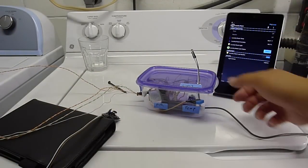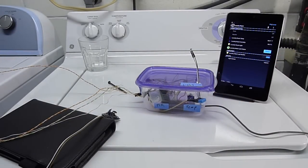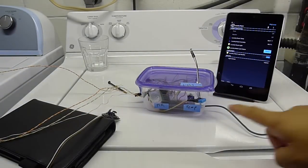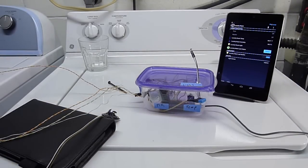Coming out of the top here is the light sensor, so that's going to tell us whether or not we left the laundry room light on. There's a temperature and humidity sensor here, and off to the side there is a presence sensor. That's going to let us know whether or not the laundry gets picked up.